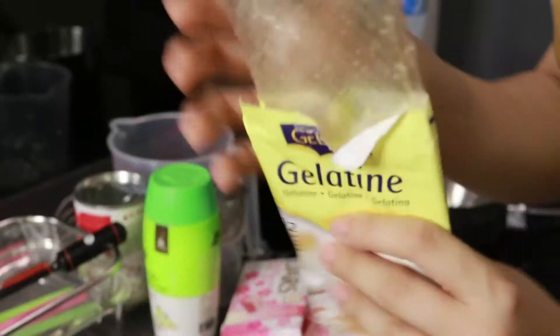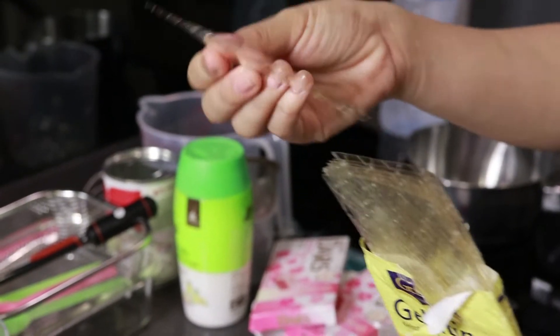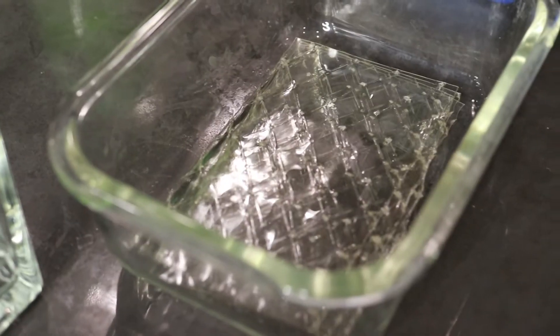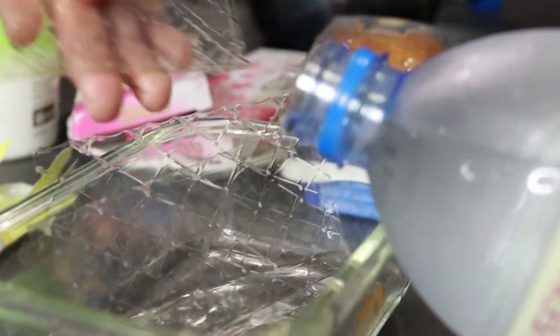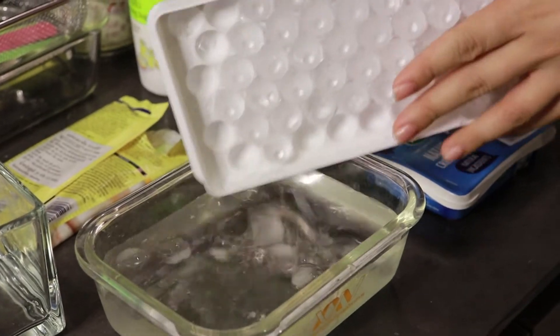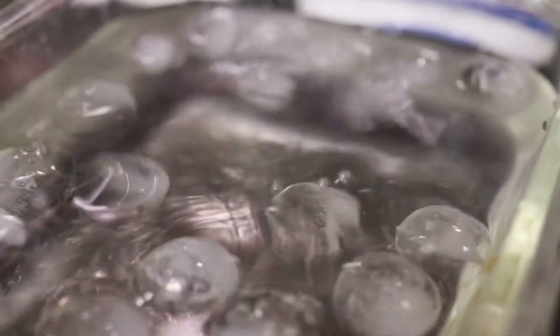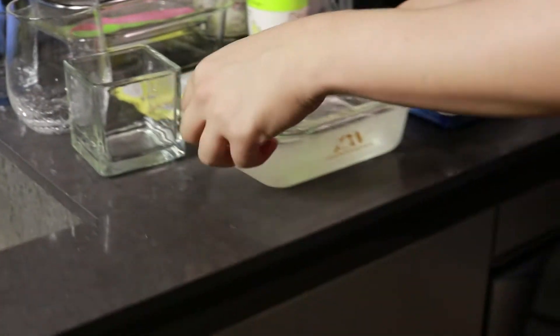So let's start. Now I'm going to put 5 pieces of gelatin inside the cold water — 1, 2, 3, 4, 5. We got cold water here. It's better to separate them so they don't stick together. We have to wait about 5 minutes, and during this 5 minutes we start to cook.